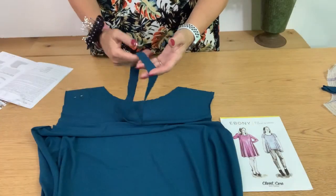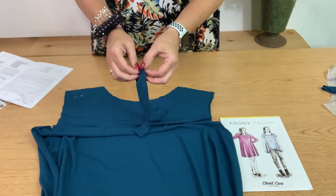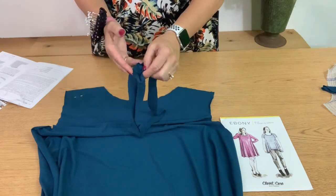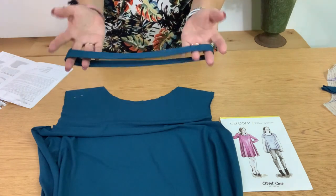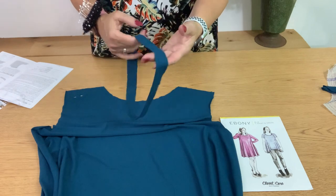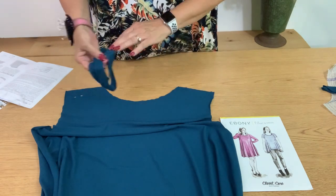We are back and we have finished our neck band. We sewed the short ends right sides together, then pressed the seam open. Then we folded the band wrong sides together and gave it a little press. Make sure there's no twisting — the wrong sides are together. Our neck band is finished and ready to go, so we'll set that aside for now.